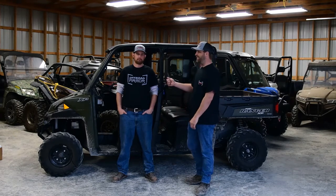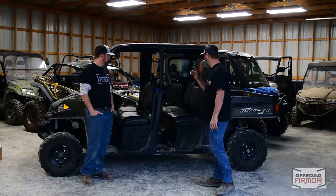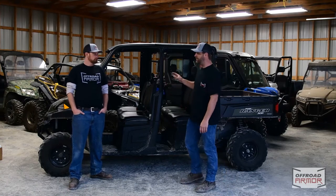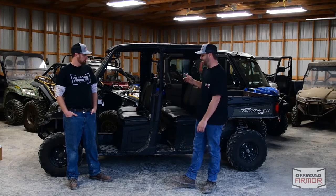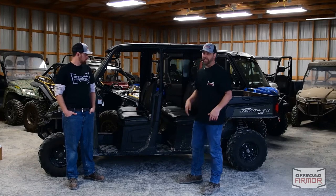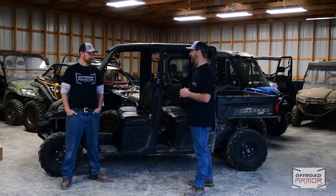Hey guys, I'm Kurt and I've got Steve here. We're with Off-Road Armor and today we're going to be putting some Armor Tech doors on this Polaris Ranger Crew XP 1000 — this one here is the 2017. These doors fit 2013 to 2018 XP 1000 and 900 models as well for the Ranger. Sorry for the noise — we're here in rainy Marthasville, Missouri, so it's going to be kind of loud in here today.